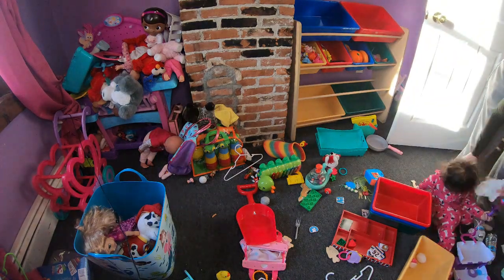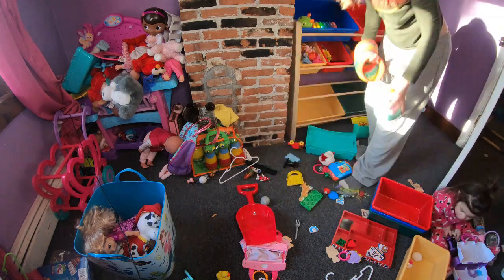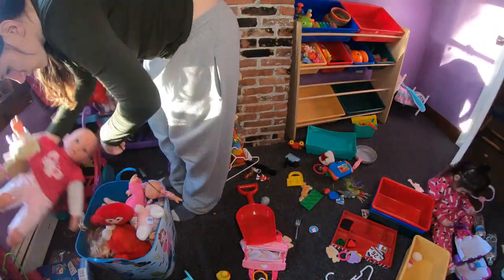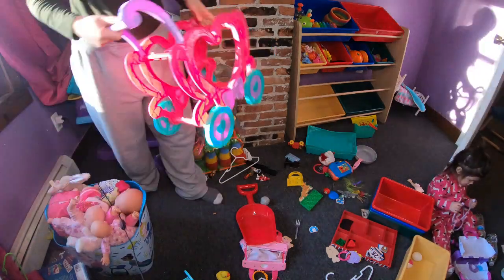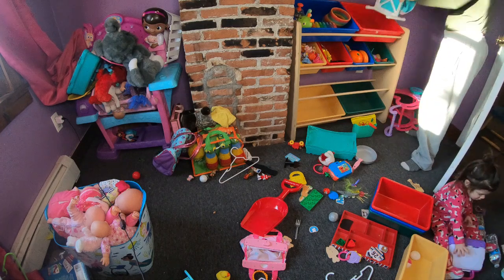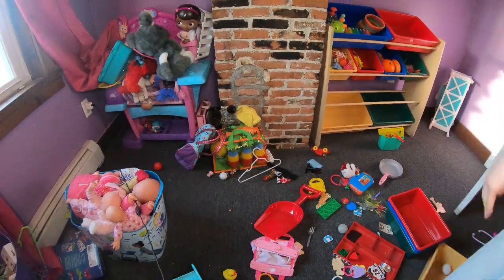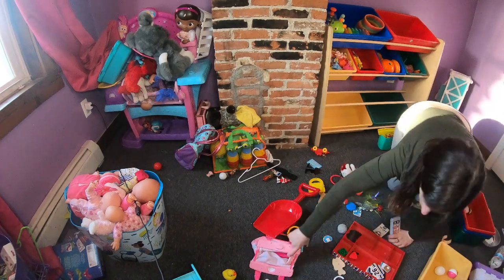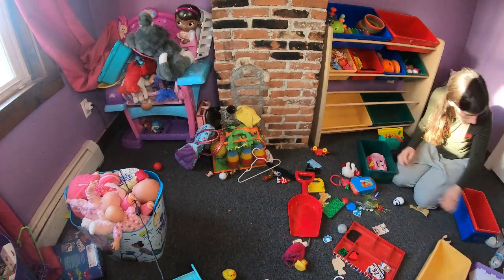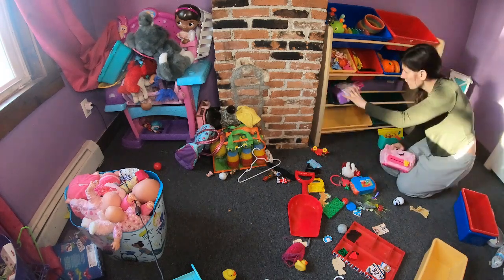I hope you guys enjoyed cleaning with me and organizing toys with me. Our toys needed to be organized so badly. None of us are feeling really well while I was doing this video — we were getting the flu. Not a good time, but it just needed to be done.